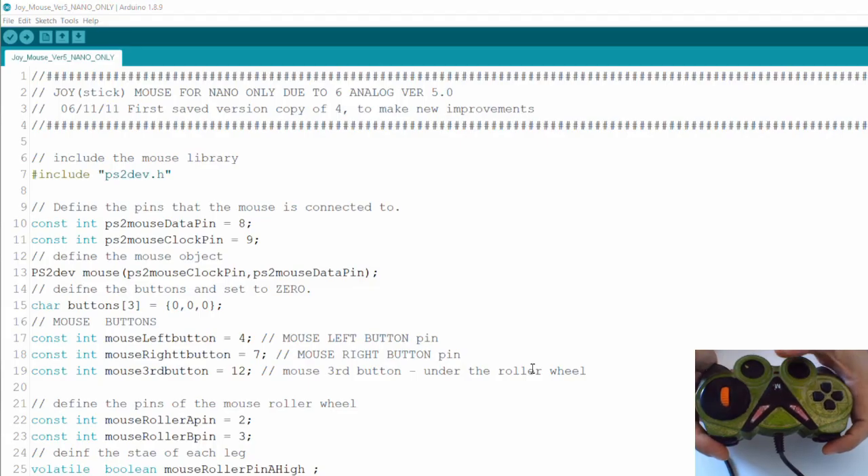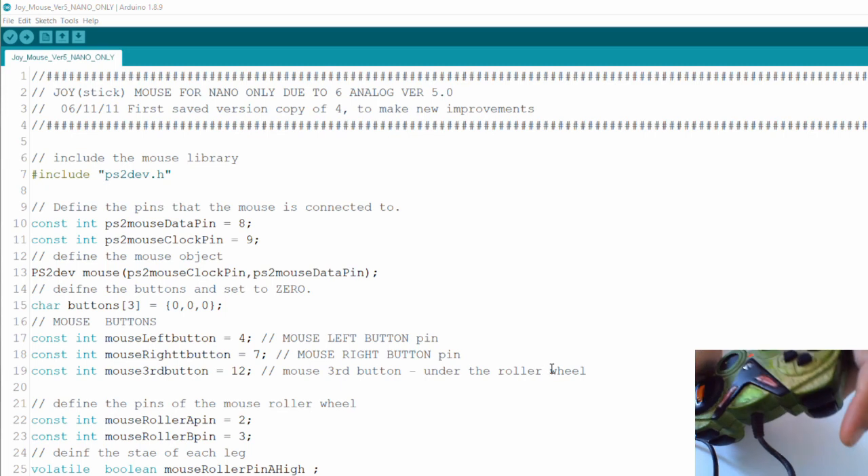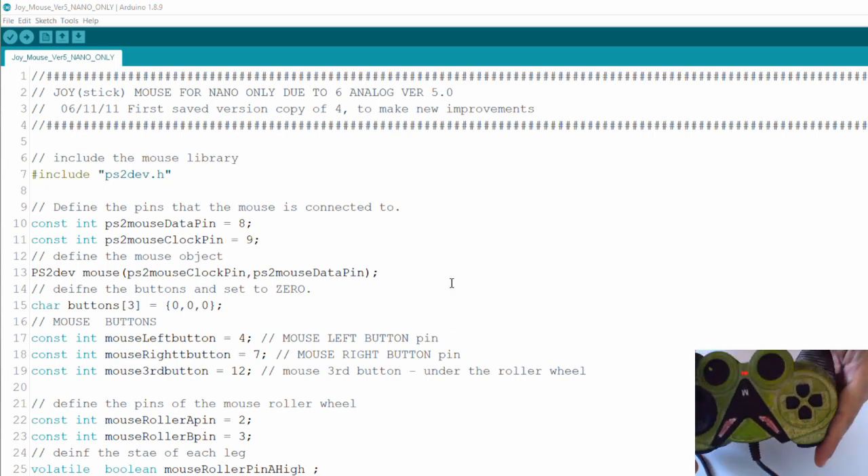Once you plug it into the computer it blinks like that, and the reason for that is it's waiting for calibration of the accelerometer. So I'm putting it straight up, pressing those buttons, and now it gives a red flash and I can actually move the mouse with it.